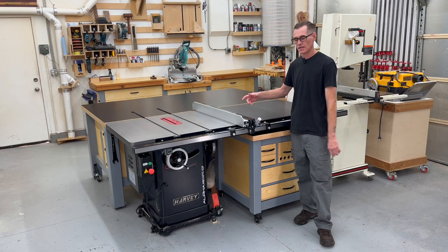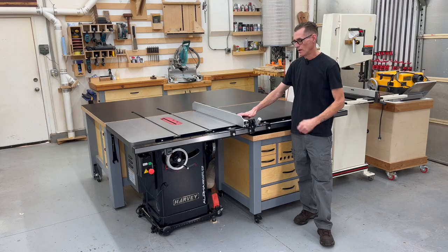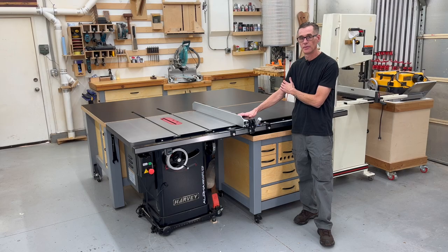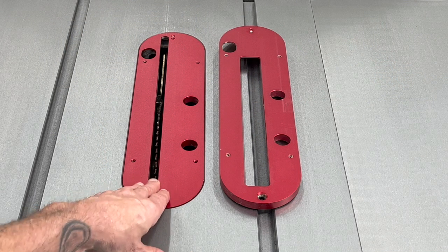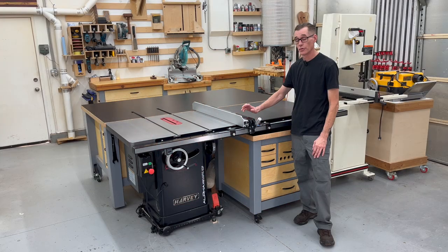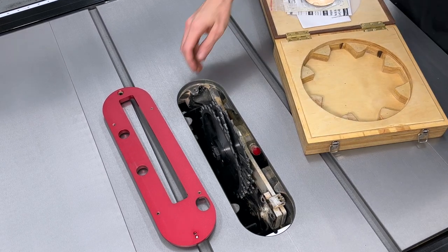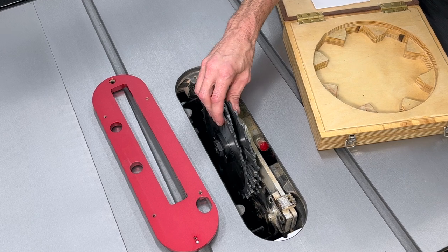Now I'm going to go over all the accessories the table saw came with. It came with all the tools needed for assembly and maintenance. It came with a 40 tooth saw blade, which I've used quite a bit and really like. It came with two throat plate inserts — the standard one as well as a dado one. The dado insert was an unexpected surprise. I also want to point out how nice and long the arbor is — I can fit my entire 29/32nds dado stack on here, still get the washer on and get the lock nut on with all the threads.